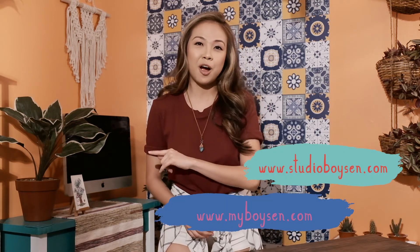Make sure you apply the tips and tricks I shared with you in your next DIY project. For more content like this, do check out StudioB and MyBoysen.com. Do not forget to hit like and subscribe and I will see you next time.